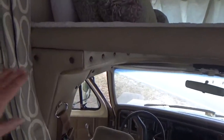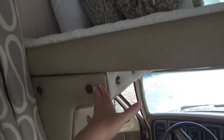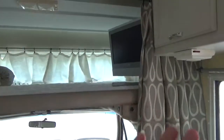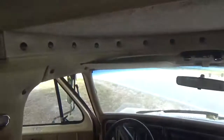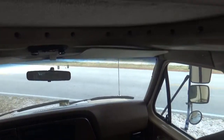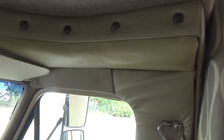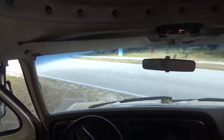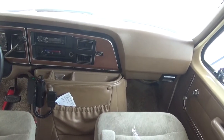We did replace this vinyl here. Because we reconfigured this area a bit — it was more closed in so we opened it. We redid the vinyl just on the back part here and around the driver's area. But here's the original color — it's kind of a tan in between the two new areas. This probably originally started out as a pinkish color but it has faded to tan, so it's perfect.